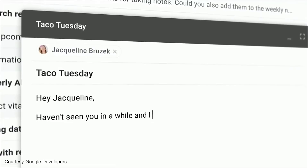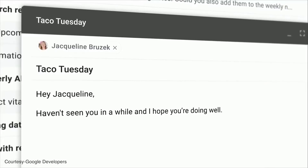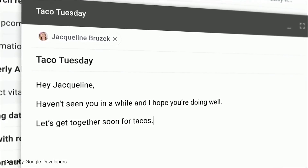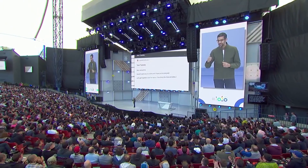Last week at Google I.O. we found out that Gmail can now autocomplete entire emails with a new feature called Smart Compose. Here's how to turn it on.